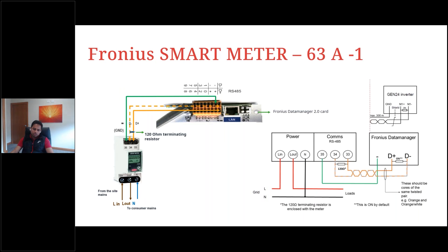This schematic shows how the 63-amp single-phase smart meter is wired. On the smart meter, terminals 33, 34, and 35 connect to D-plus, D-minus, and ground respectively. Line-in comes from the site mains and line-out goes to the consumer mains or loads. When connecting to a Gen24, M1-plus equals D-plus, M1-minus equals D-minus, and the ground is the same — only the terminal naming differs.